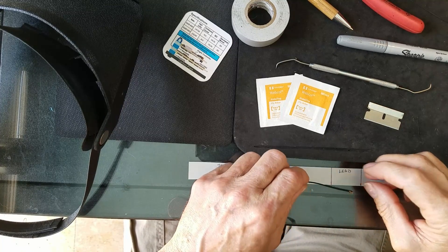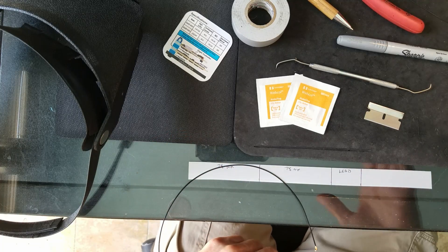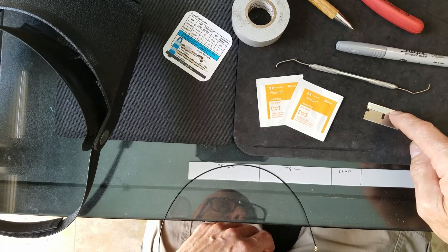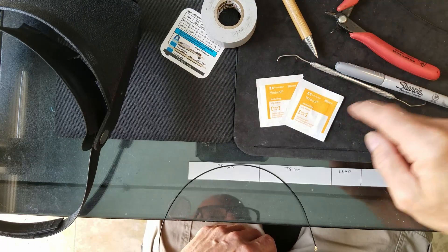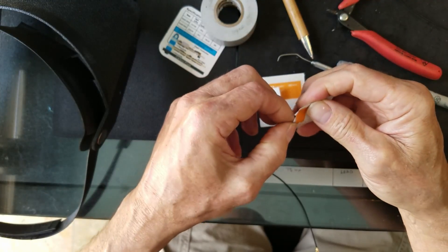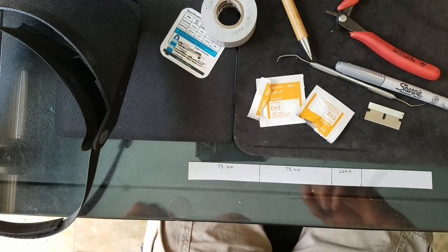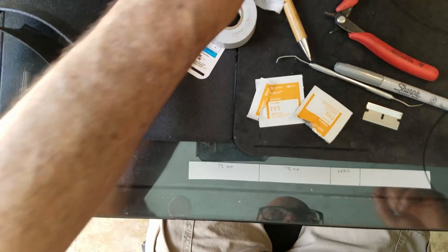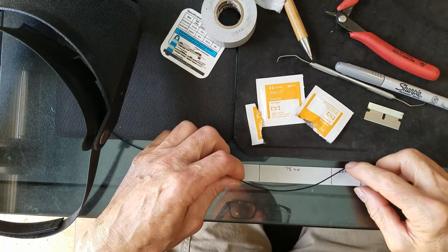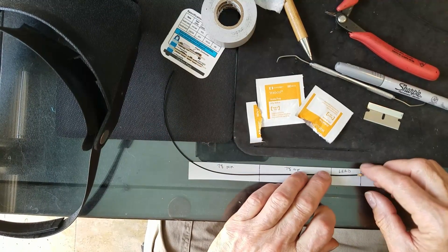To recap what you need: alcohol swabs, dental pick, razor blade, flush cutters, pen, and tape. The alcohol swabs — basically what you've got to do is just clean the cable. The only reason you need to do this is so that the Sharpie will stick to it, just temporarily enough to give you a guide.